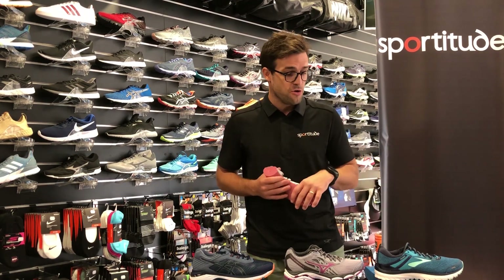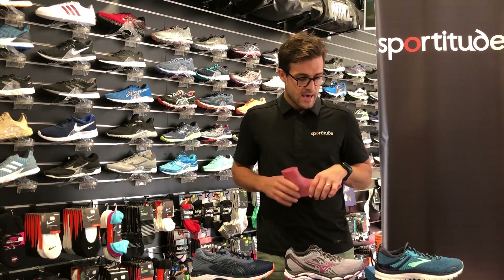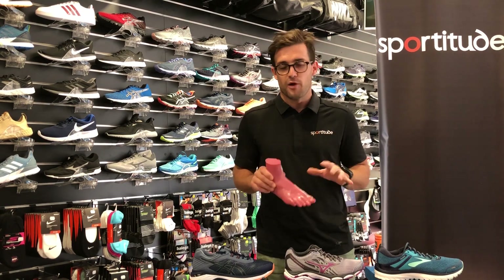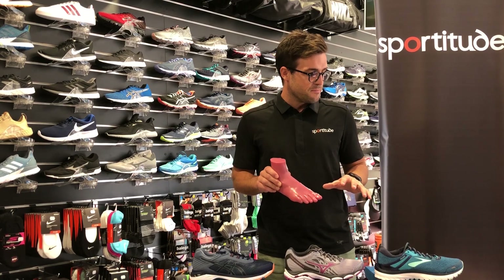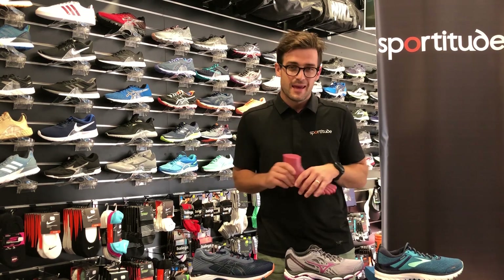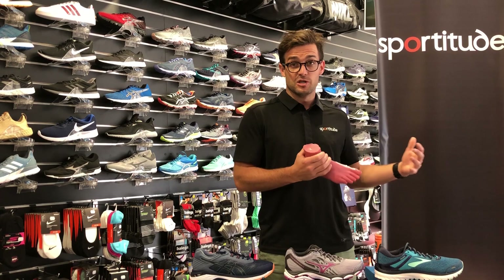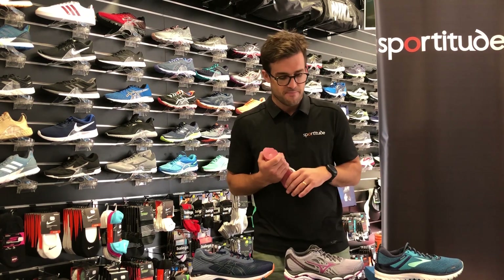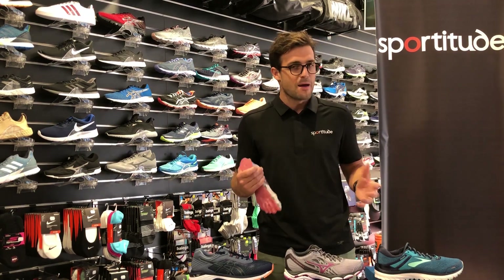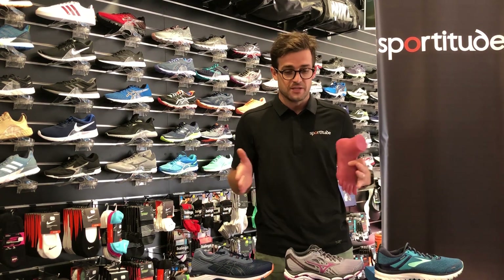I'd also like to bring to your attention the widths these shoes come in, because it's really important to get the right width on your foot. I firmly believe that if a brand isn't making widths, they don't really care. There is so much engineering and competition in the running footwear world that if a brand isn't committed to making widths to make their shoes more accessible to runners, I don't believe it's the right path to take. You've got to put your money where your mouth is and offer your engineering to a wide variety of runners.